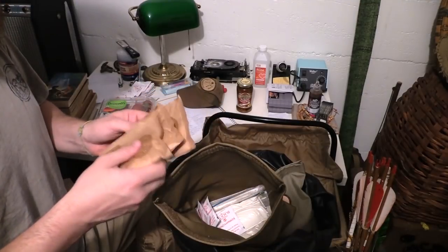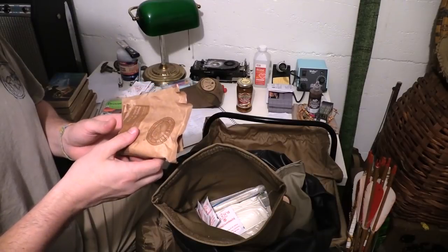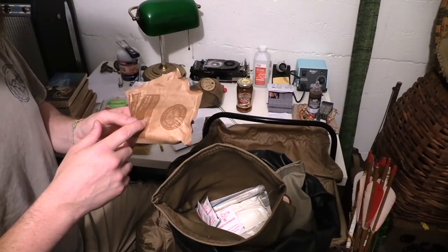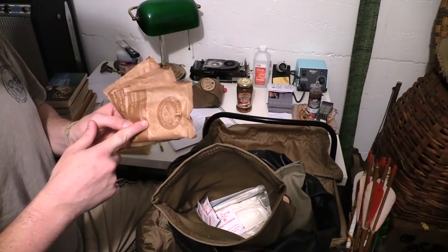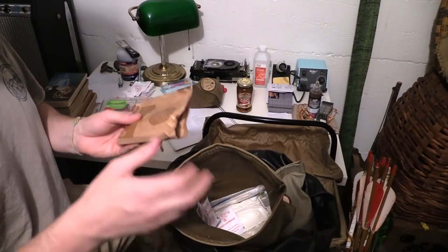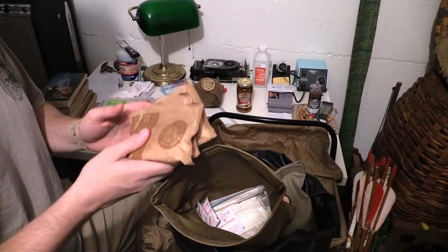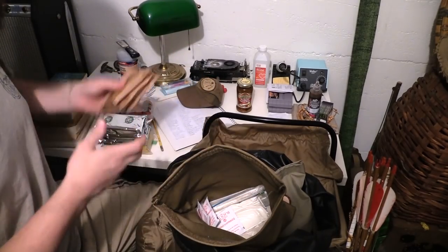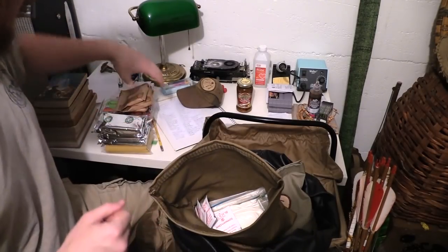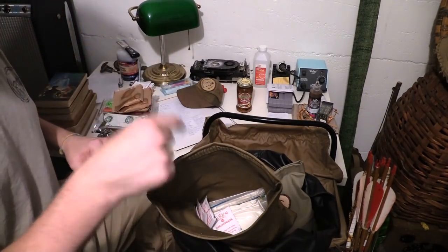Maple oatmeal. Usually I eat bannock mix every morning, but last time I went out with my daughter I picked up oatmeal for her and I bought enough for me too, and I liked it. It was nice because then I could eat bannock at nighttime as a loaf and eat oatmeal for breakfast. This is like one serving — three bags. I have more in another bag and I keep one inside my food pouch, refilling it as needed.